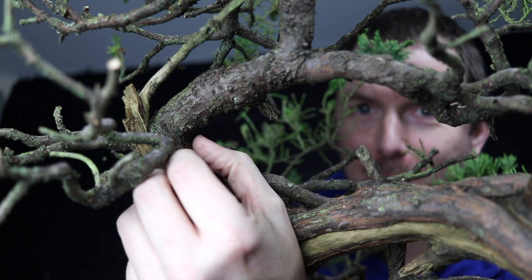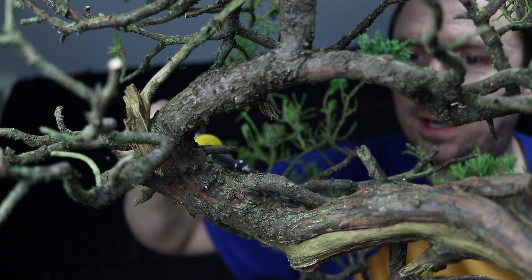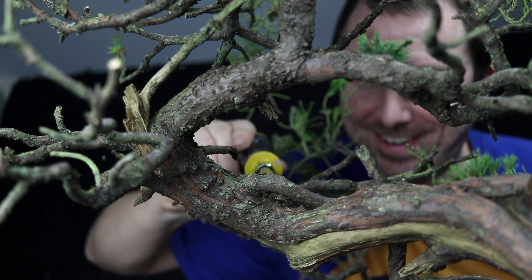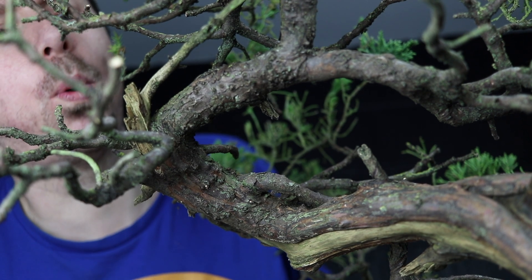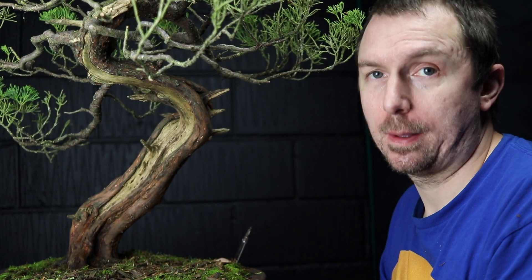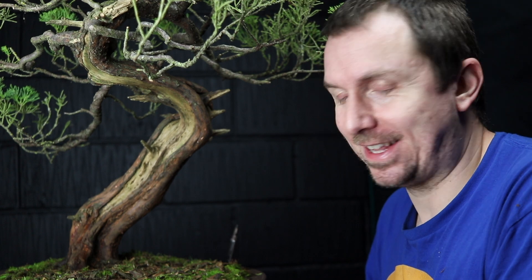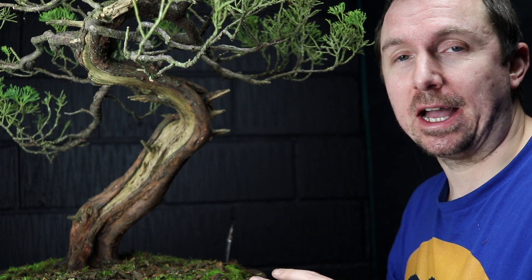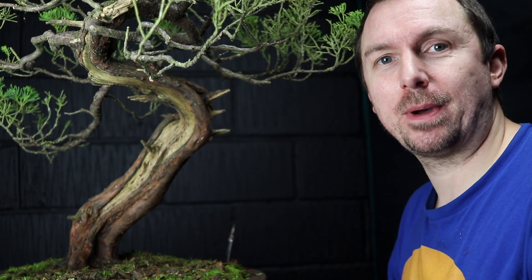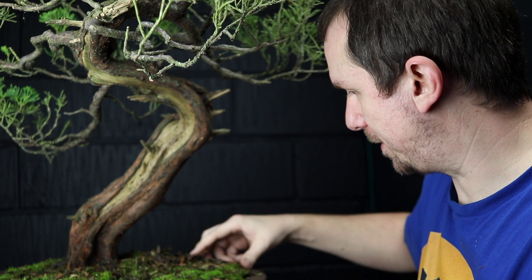Send help, someone stop me — this is so addictive! I need to stop but I can't! I'm absolutely exhausted. That's as satisfying as it is stressful but I'm absolutely shattered now so I'm going to call it a night, come back tomorrow and finish off. Look at all these chunks of bark.